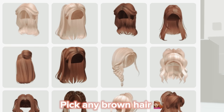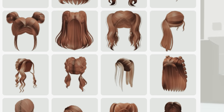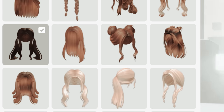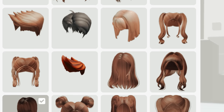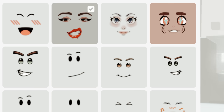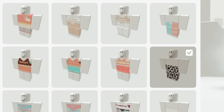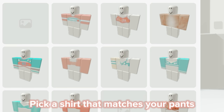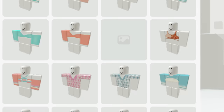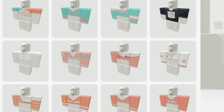Pick any brown hair. Pick any face that's free. Pick your eighth pant. Pick a shirt that matches your pants — pick a shirt that's free.